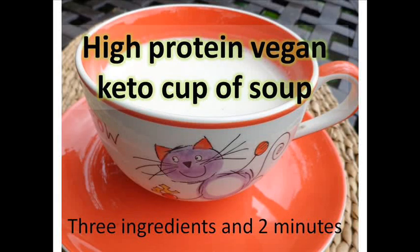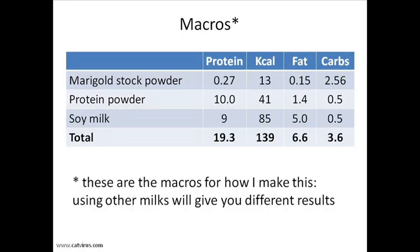Hello, in this video I will show you how to make a cup of soup containing 19 grams of protein and only 139 kilocalories.